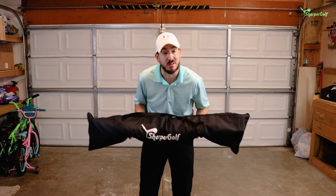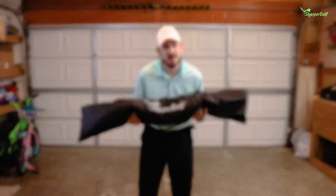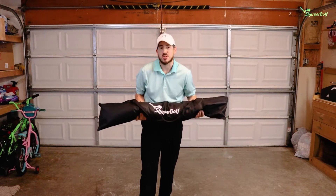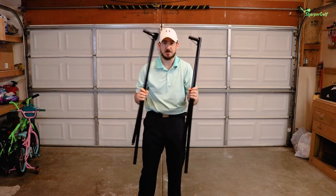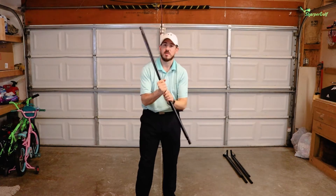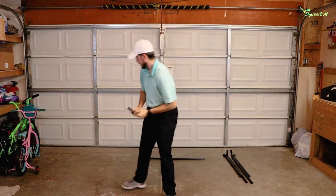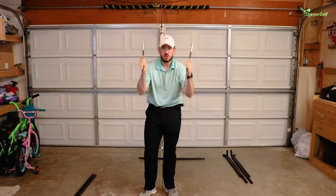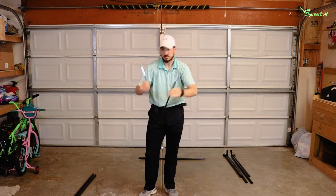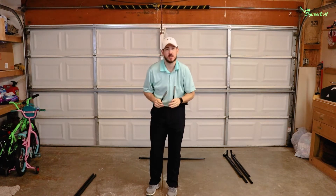I've got a 10-foot ceiling so I've got plenty of room to swing a club in here. Let me show you guys how it works. Before you get started putting your net together, make sure you have all your pieces. Inside your packaging you should have two base pieces, one center connecting pole — this is going to connect the two bases together — two bases that go on each end of the base connector, and two middle connector poles that go inside the base pieces.